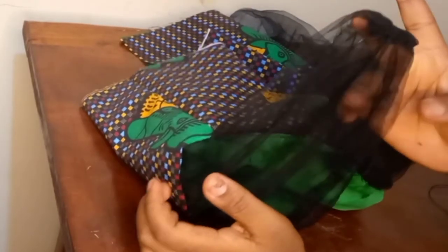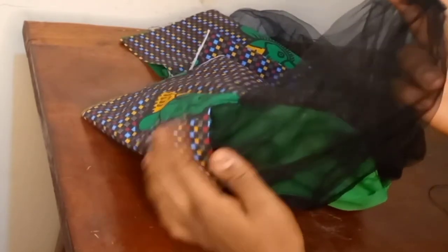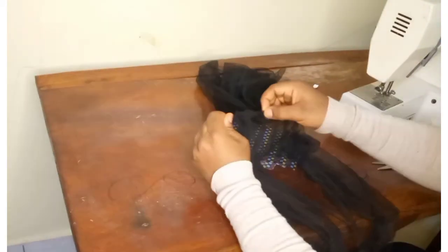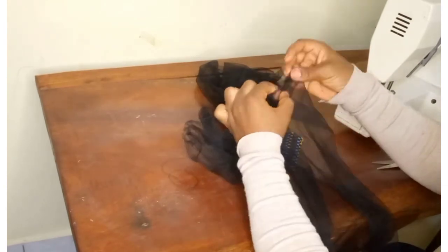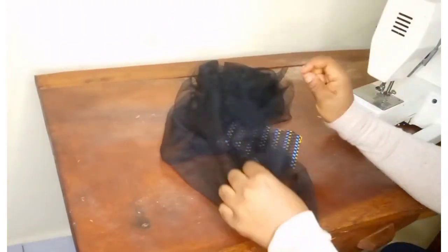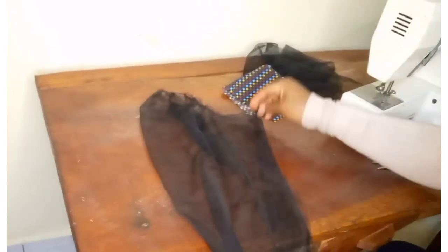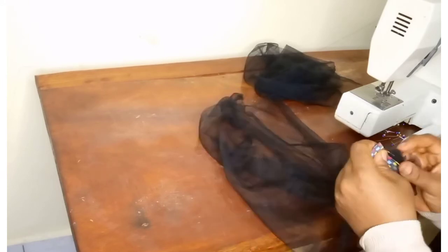I've also attached the front and back yokes at the shoulder. Now I'm preparing the sleeves to attach. Remember our sleeves are gathered sleeves and I used a tulle fabric, so I'm gradually pulling out this thread in order to gather the sleeve. If you've watched a video on how I drafted this dress, you'll see that after drafting the sleeve I left a band at the hem of the sleeve.